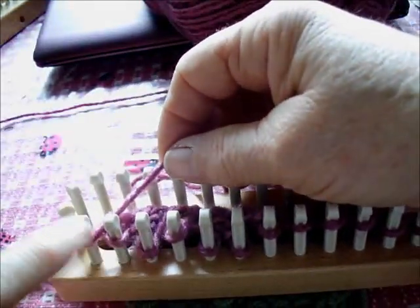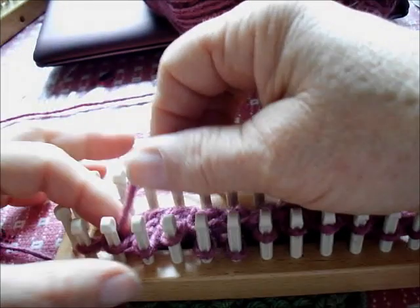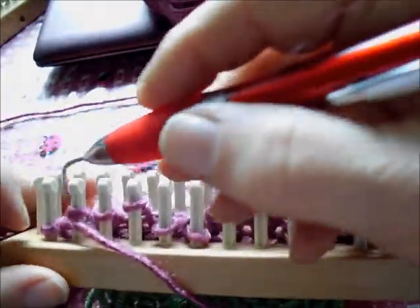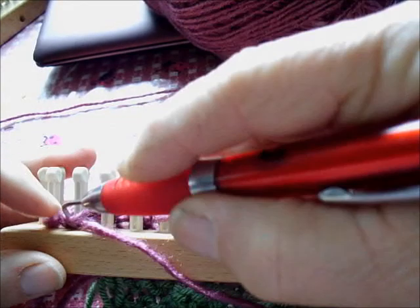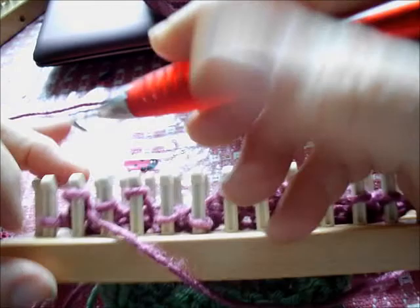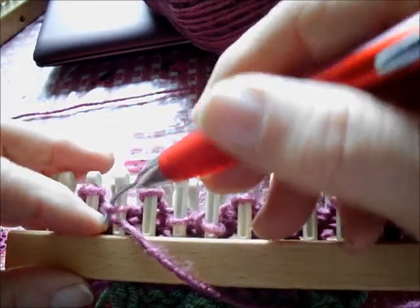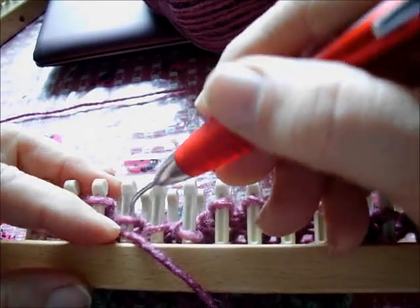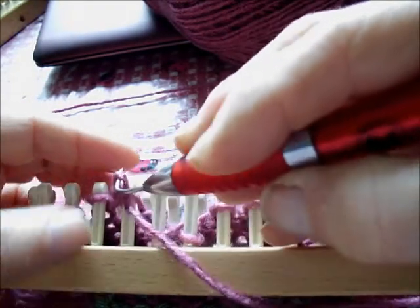I'm going to slip the first stitch, which just means not to knit it for new knitters. If you're hand knitting on two needles, you actually move it from needle to needle; for us, we just pass it by. And I'm purling the first three — keep it kind of loose.